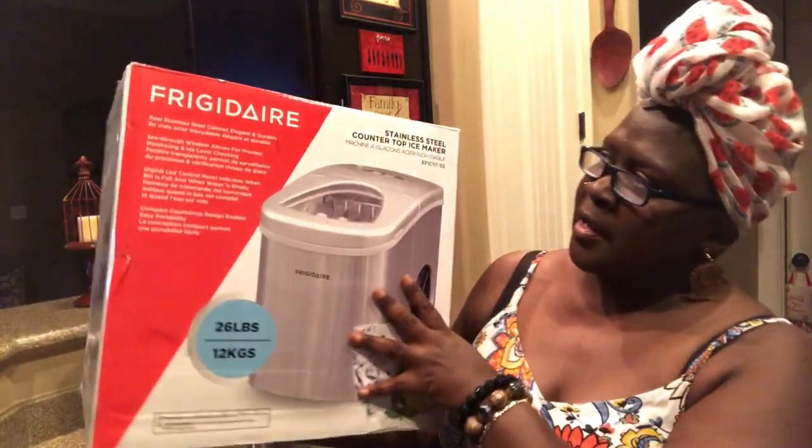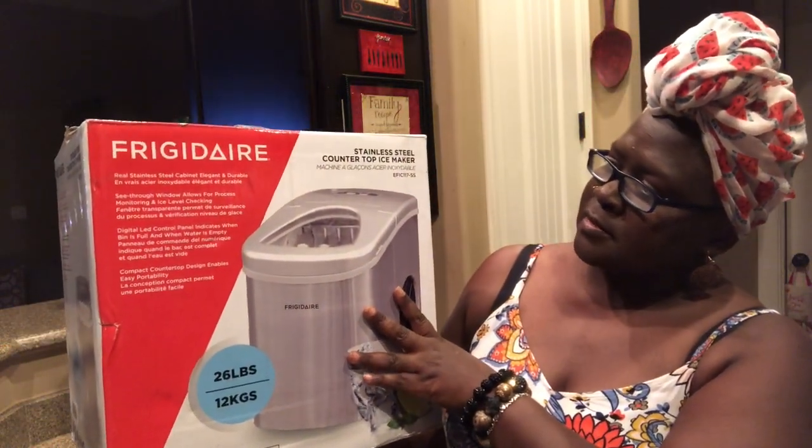Hey you guys, same day Saturday — my husband bought me a little present again today. I have been wanting a countertop ice maker so when I have guests they don't have to use the refrigerator, they can just use the countertop one. He bought me one and it's a Frigidaire, stainless steel. He got the stainless steel because I'm trying to get out of the red appliances. It's 26 pounds, 12 grams.